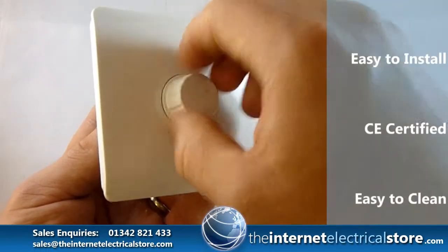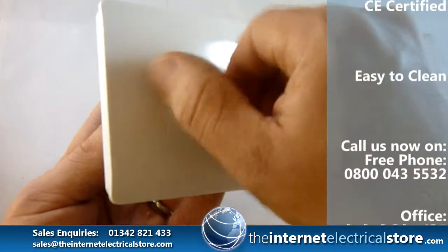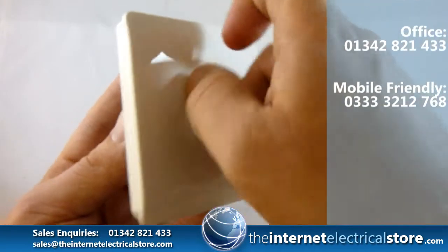Dimming is by twisting the centre piece like this. You can hear the clicking motion to signify if it's on or off.